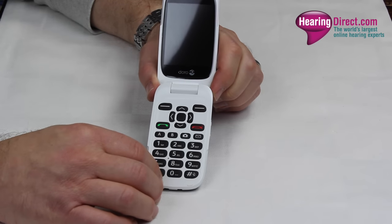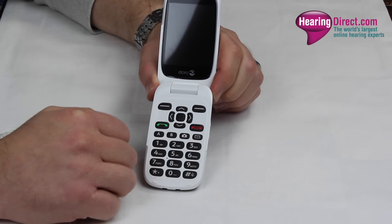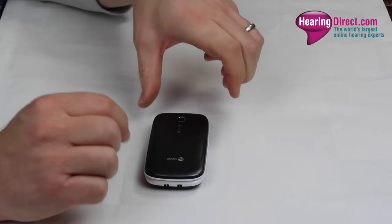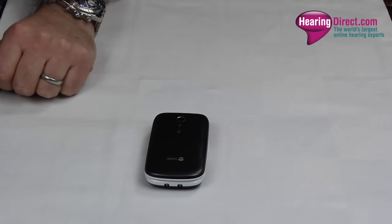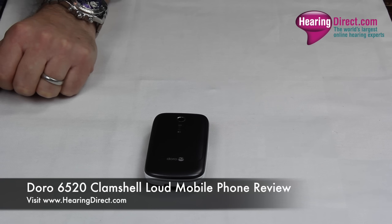It will show you and teach you how to use the phone, which is another very popular feature. A good, classic, well-designed phone from Doro. If you'd like to know any more about this model or any of the other models within the Hearing Direct range, you can contact us on the number at the top of the website, or email us at customerservices@hearingdirect.com.